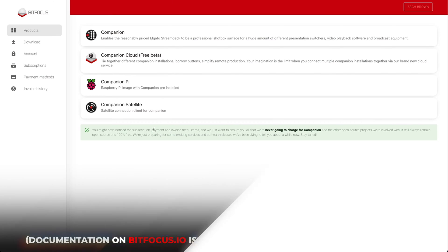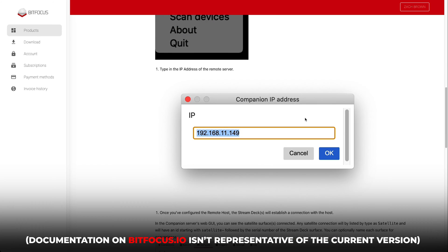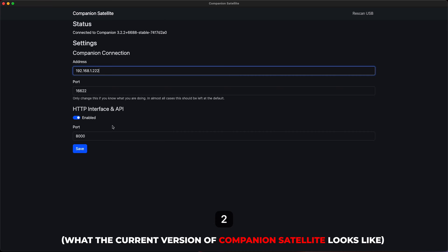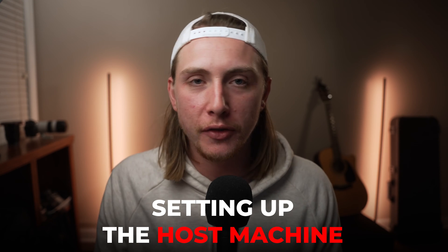The first thing I want to mention right out of the gate is that I think the interface for Companion Satellite has changed semi-recently. You can see the interface is a little different than the current version, so I'm going to walk you through the most recent version. The first thing we need to do is obviously set up Companion on your host machine, whatever you want that to be.